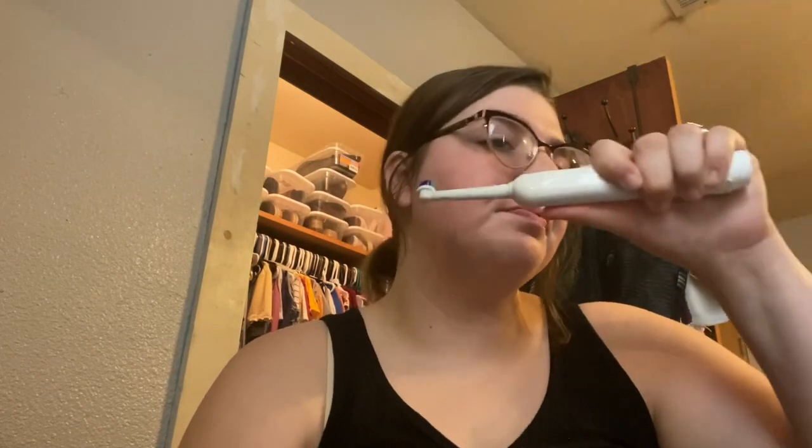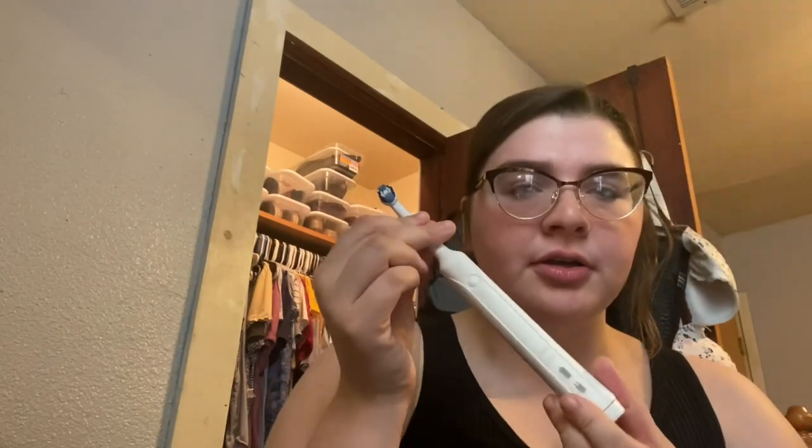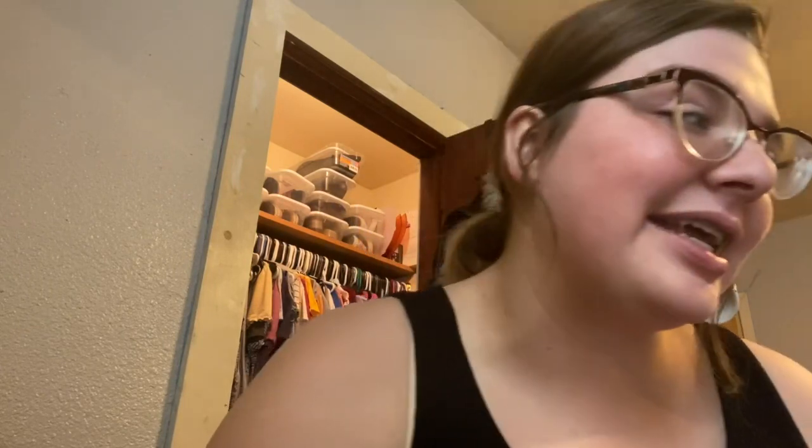I go upwards on the top teeth and down on the bottom teeth, going all around to get everything clean. I brush for two full minutes — this toothbrush actually has a timer and shuts off automatically after two minutes, which is why I love it. It's an Oral-B toothbrush by Braun. It's chargeable and so amazing.